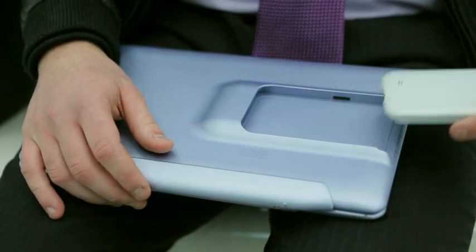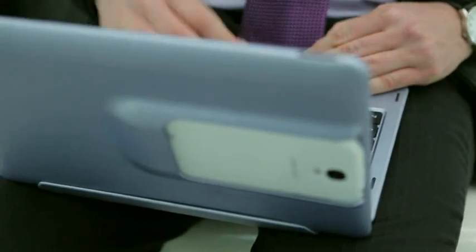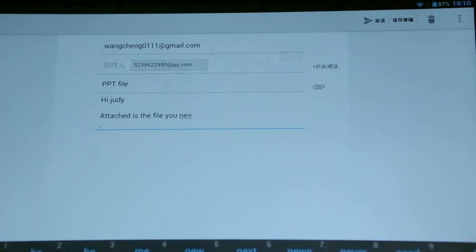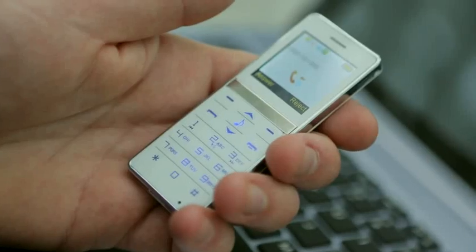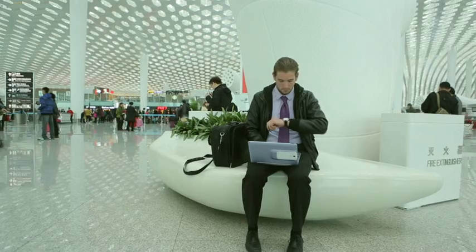TransMaker can be a good device to enhance your mobile office experience by turning your phone into a laptop for emailing and surfing the web easier and quicker. When the smartphone is docked, the TransMaker utilizes the 3G or 4G Wi-Fi connection when connecting to the internet. This allows the user to benefit from not having to purchase another data plan for the tablet device.